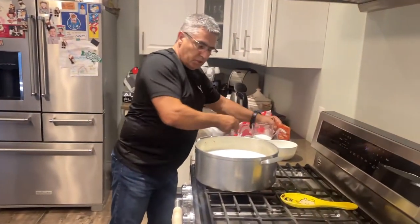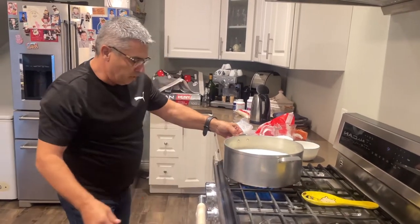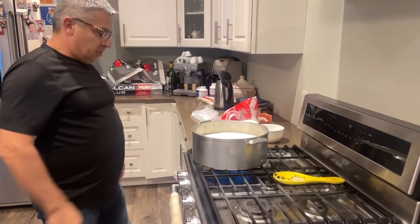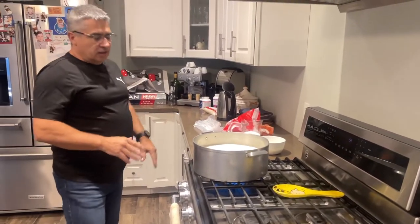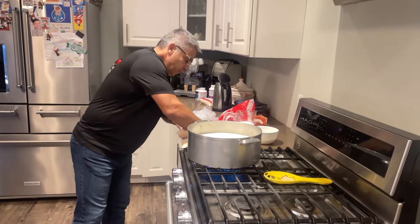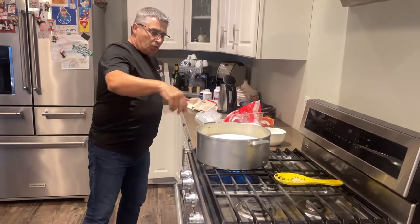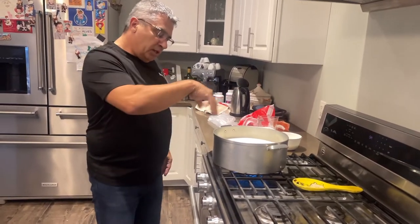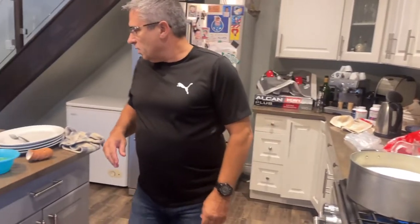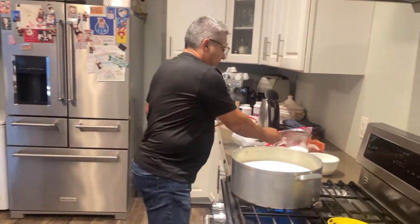The egg and the cinnamon go in at the end. So we're going to bring this on high for now to get it going — it's going to take about an hour, an hour and a half. It's a very thick pot, so it won't get stuck to the bottom. If you do it in a thin pot, it's not going to work — it'll get stuck. Once it starts getting warm and thickens up, let the rice cook almost all the way — al dente.